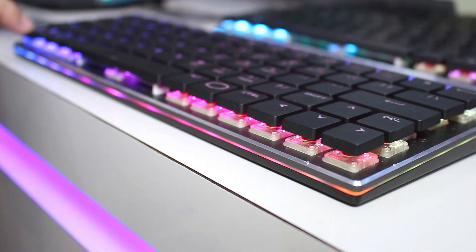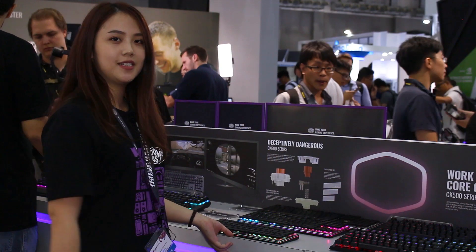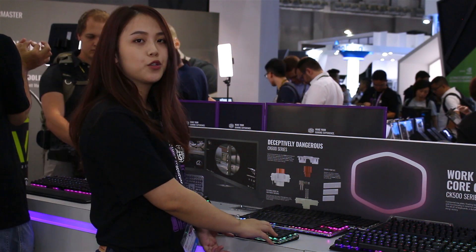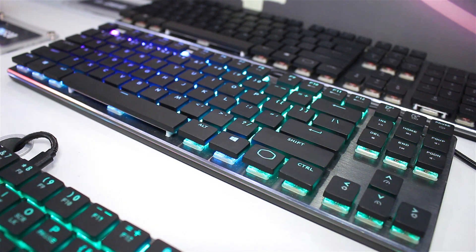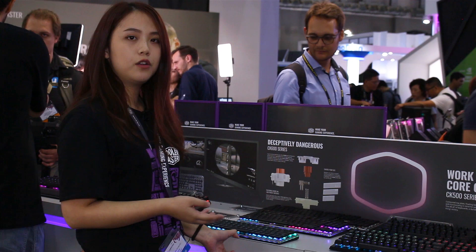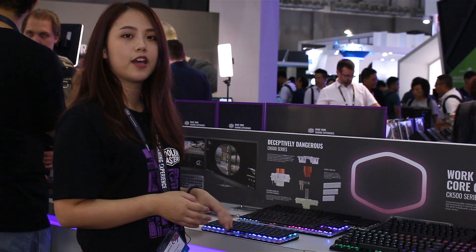The Cherry low profile switches also feature a much shorter travel distance, so the keys are very easy to activate. This gives us more flexibility in product design, and allows consumers to have more choices when selecting their gaming gear.